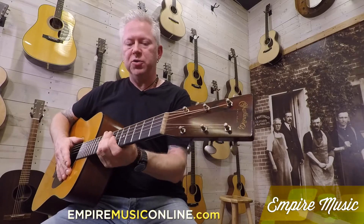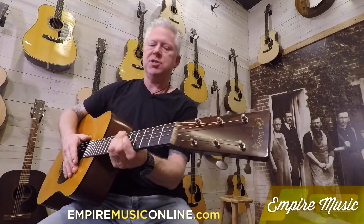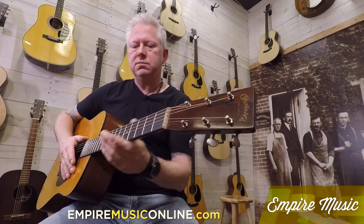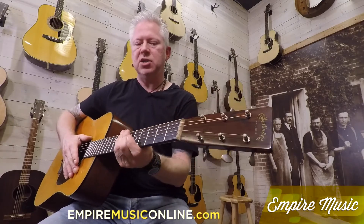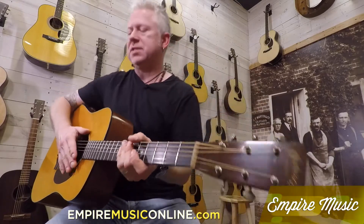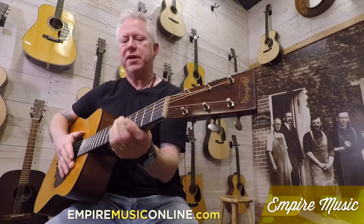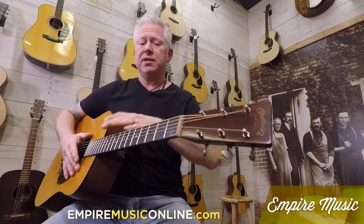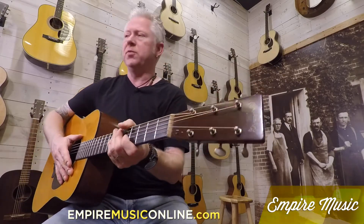The neck profile is really cool — they call it the '39 neck profile. To me it's like a full C shape. It's not like the performance-based necks of today, which are thinner. This definitely has a little more meat on it, but it's not overly meaty, so it's a super comfortable neck. The more I play it, the more in love with it I am getting.